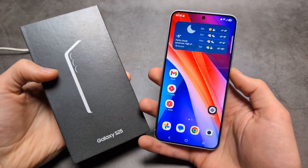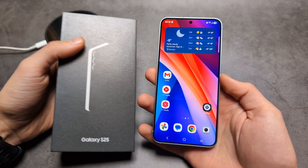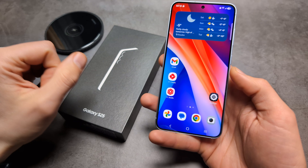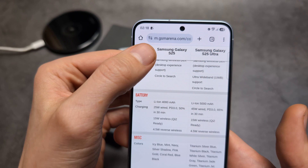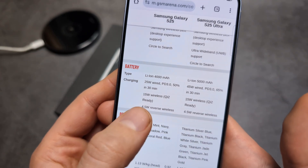Are you wondering if the new Samsung Galaxy S25 and S25 Ultra actually have Qi2 wireless charging? I have some great news compared to the previous year. The Samsung Galaxy S24 didn't have Qi2, but we actually have Qi2 support on both phones — the S25 and also the S25 Ultra.